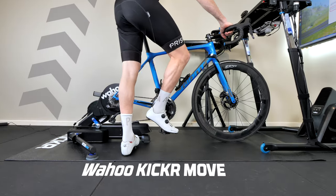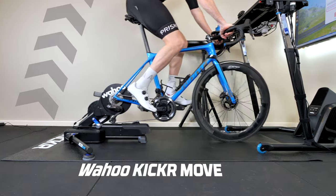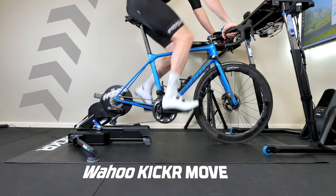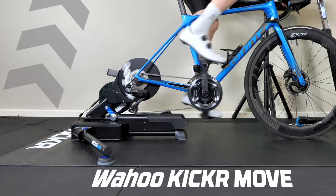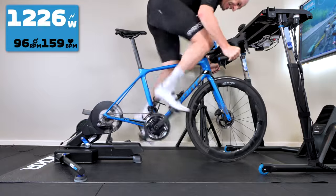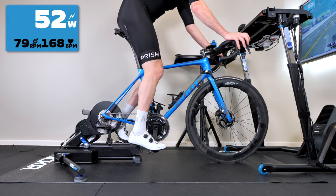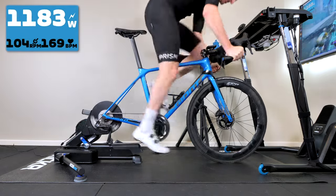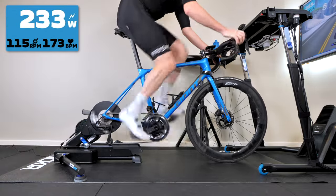In happier news indoors, following the release of the updated firmware for the Kickr Core to support virtual shifting and auto calibration, Wahoo have released updated firmware for their Kickr 6 and Kickr Move direct drive trainers. These trainers now support virtual shifting within Zwift, along with 10Hz race mode, also within Zwift, over Bluetooth. Previously, race mode was only available via Direct Connect. Similar to the Core update, this update has been well received by Kickr 6 and Kickr Move owners. Kickr version 4 and version 5 owners will have to hold out just a little bit longer for their update.